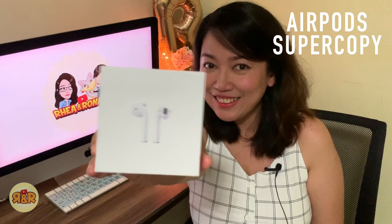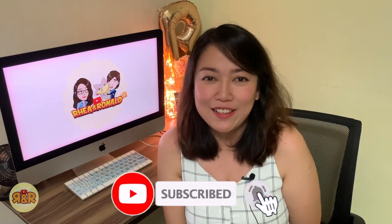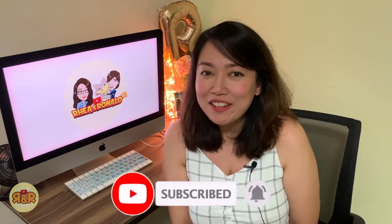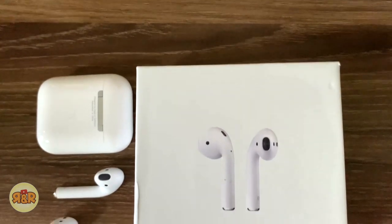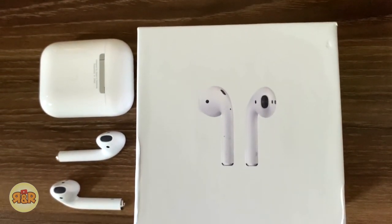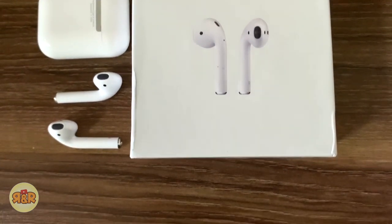This is the high-grade copy version. Before we unbox this thing, make sure that you are subscribed to our channel so that you can win an original AirPods. Well, that's a joke — we are not, just kidding. Disclaimer: we don't promote purchasing fake items. We are here to share with you and test whether this item really works with an iPhone.